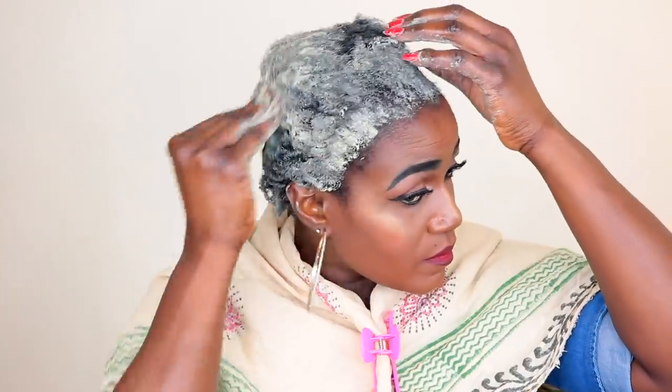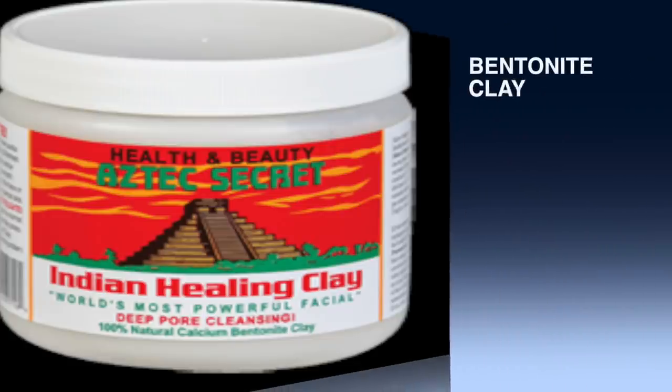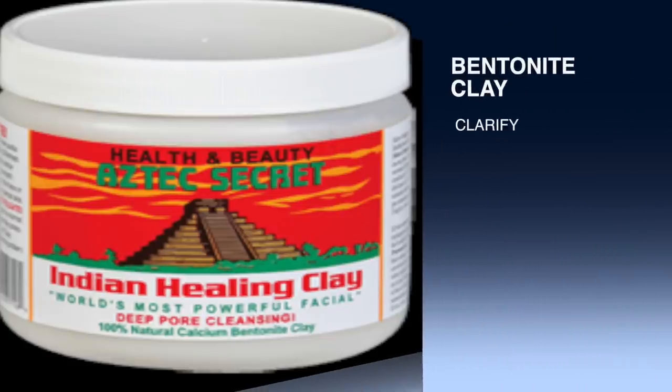Hey guys, welcome back to my channel. So today I'm back with another video — this is a different video from what you're used to seeing on my channel. I just wanted to show you guys how I clarify my hair, so if you're interested in seeing how I clarify my hair, please do continue watching.